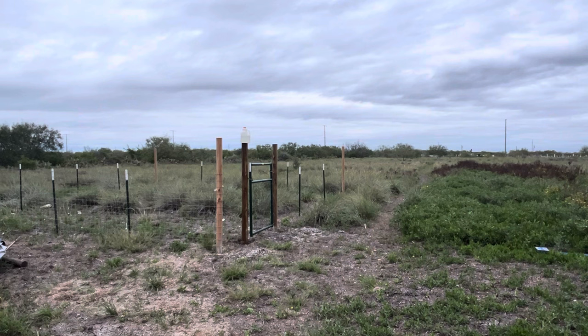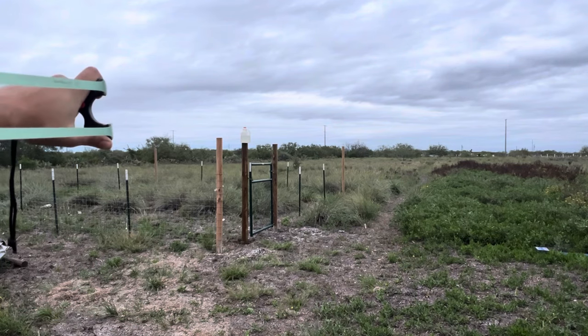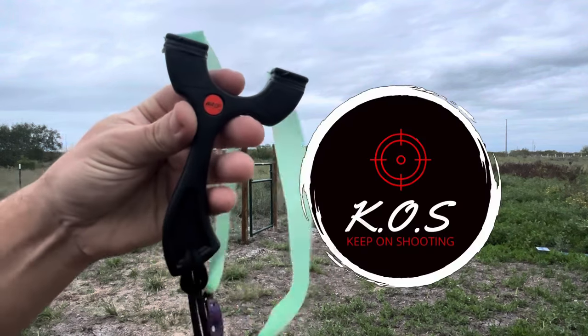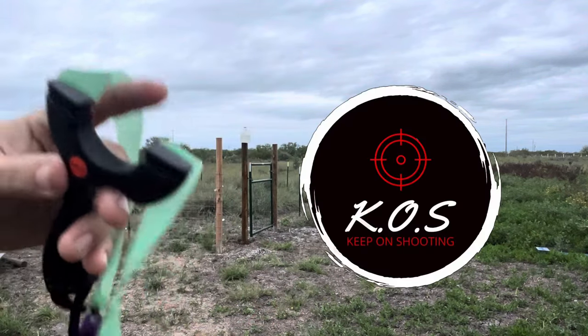Stay tuned for that upcoming review on the Walmart slingshot. I had a termite problem so I had to take care of that, and those review videos take a little while to do, rather than just me shooting. But thank you for all the support — we really do appreciate it guys. Hope you guys had a great Thanksgiving with your friends and family, and as always — bam! Keep on shooting. You guys take care.